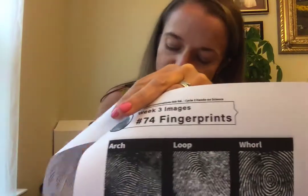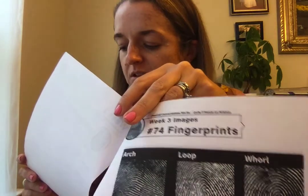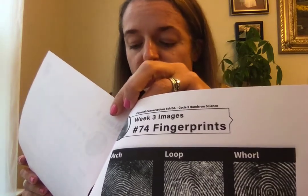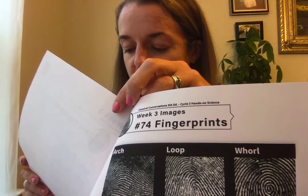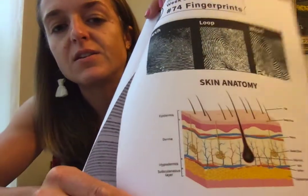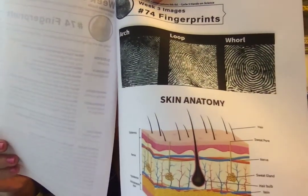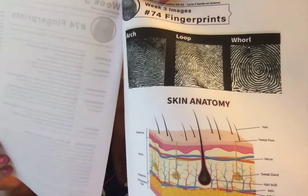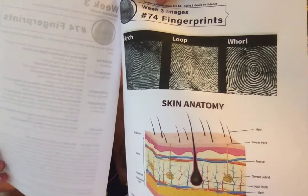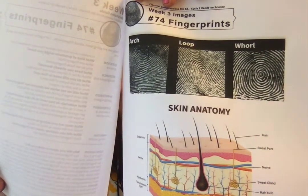The three types are the arch, the loop, and the whorl. These can be used to help identify people because each person's prints are unique. Your skin is actually the largest organ in your body. The outer layer is called the epidermis and is mainly made of dead skin cells. The next layer is the dermis, filled with sensory nerves that help you feel, plus pores, hair follicles, oil glands, blood vessels, and sweat glands. The inner layer is a fatty layer that helps insulate and cushion your body.